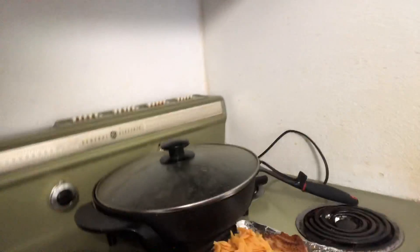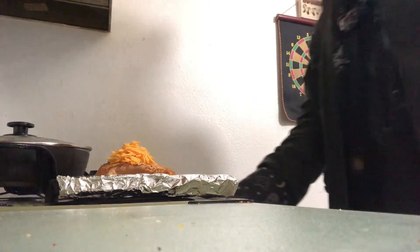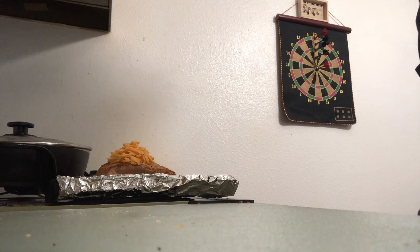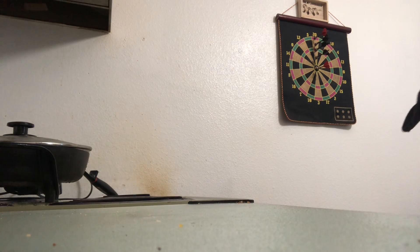Put it back in the oven just to get the shell to crisp up a bit more and get that cheese melted. Last time I tried doing this, I rolled the burrito a lot better but I put the cheese on before baking and the cheese got a little too crispy for my liking. So this time, now that the burrito's almost done, we'll put the cheese on towards the end so it doesn't get burnt like it did last time.